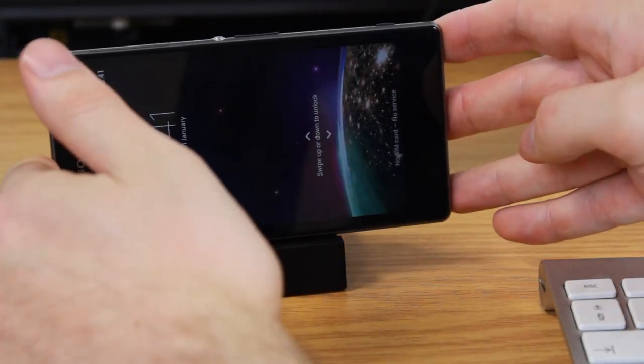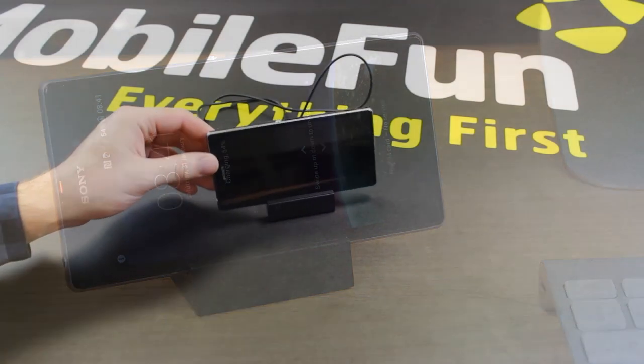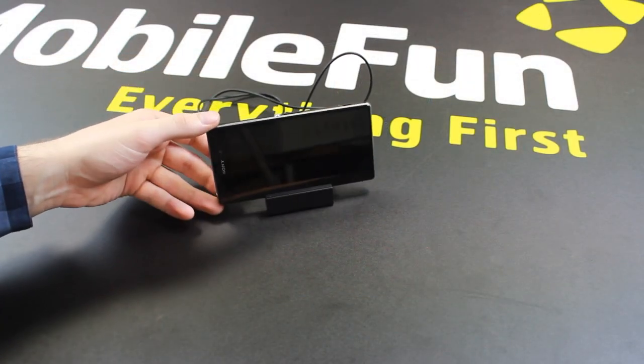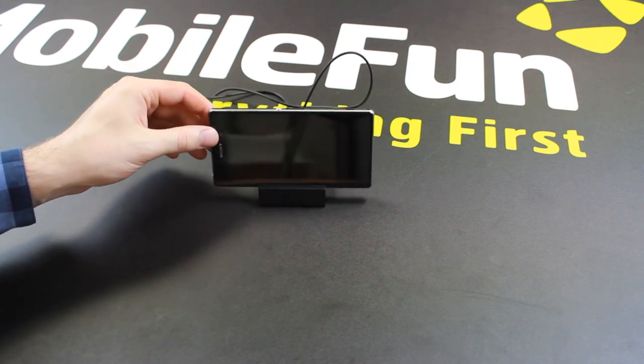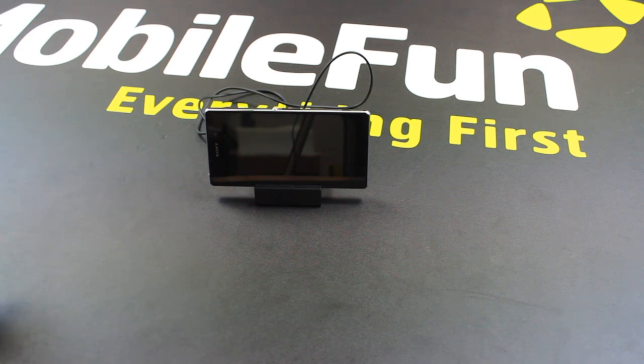So it provides you that bit of security that it's going to stay put once you connect your phone into the dock. When connected it will obviously be charging, but you can also use this as a viewing dock, which is really nice. It's another great feature of the DK31 — you have it there ready for viewing photos, videos, etc. with your friends and family.